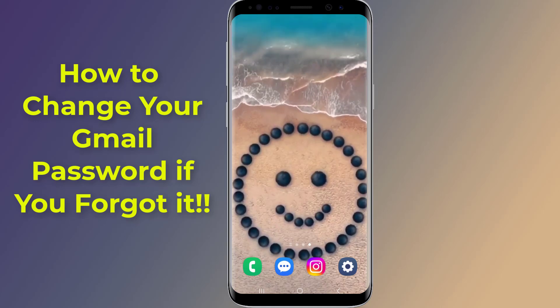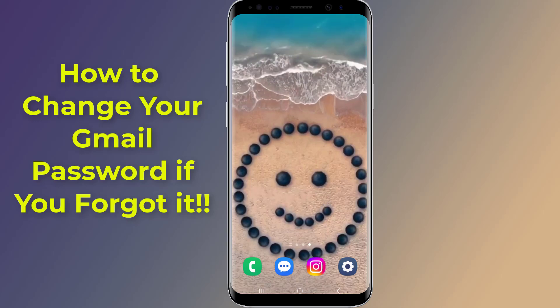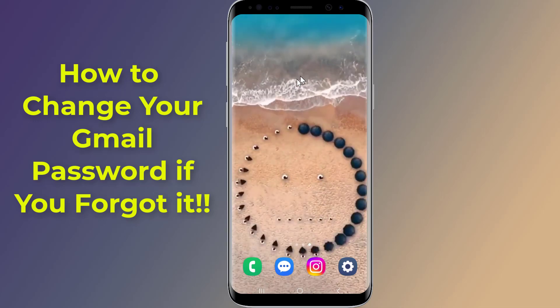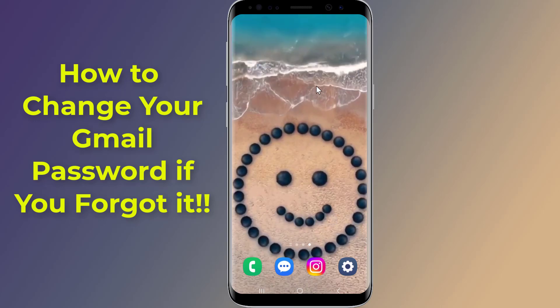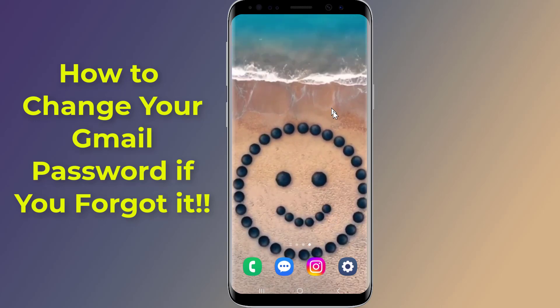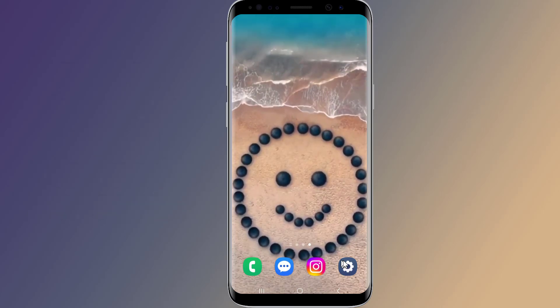Do you want to recover your Gmail password and change it without the current password and without a phone number or recovery email, while you're still logged in to your Gmail account on your Android phone? Please note that this method is for people who are still signed in to their Gmail account but can't remember their password. So, let us start.